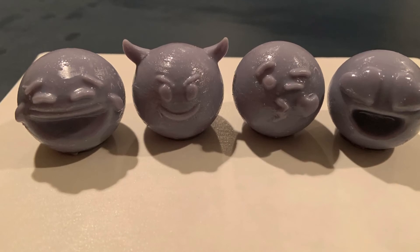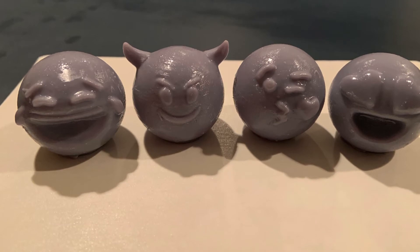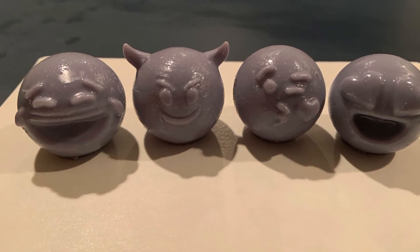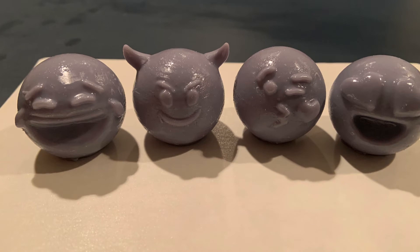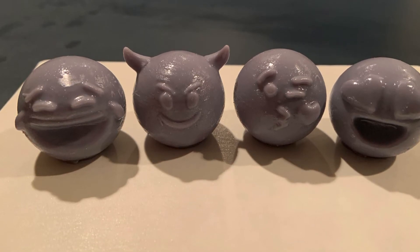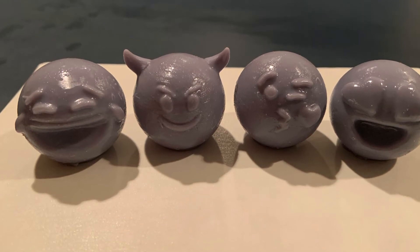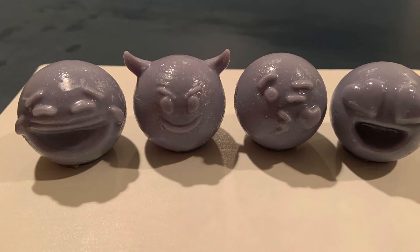Here are some other ones that I made. These are actually things that I 3D modeled myself — just some quick emojis, and I think they're really fun. Definitely something cool to put on your desk. I think I might even start an Etsy page with these and my other 3D sculpts. Definitely gonna keep that in mind and I'll keep you guys updated.